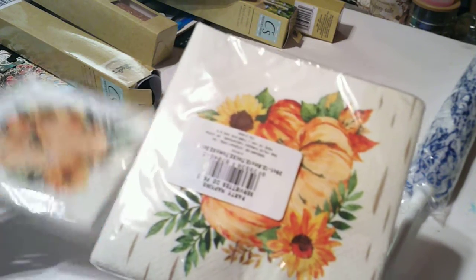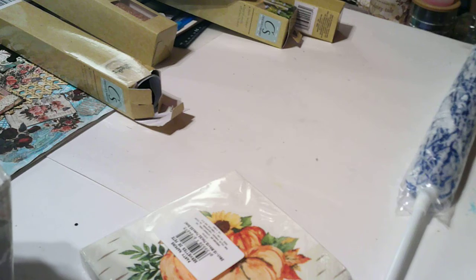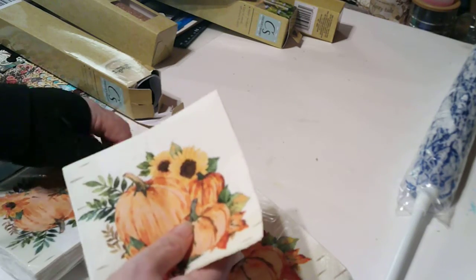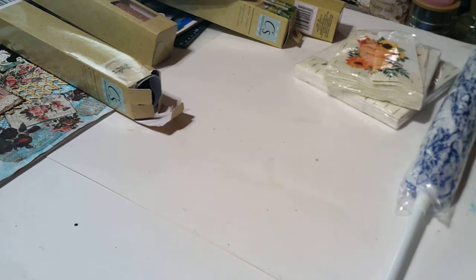You might have seen these — I showed you the small one on Friday. There's a big one but they also have a long one. One thing I don't like — well I love them but I'm a little disappointed. Usually it has four designs. I mean, you get 24 so I would have enough for whatever I'm going to decoupage them onto.